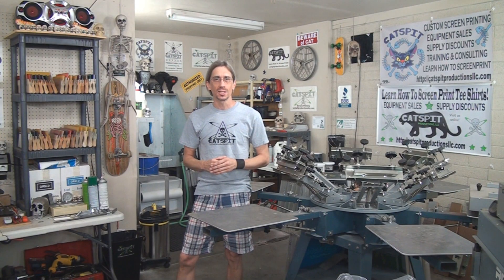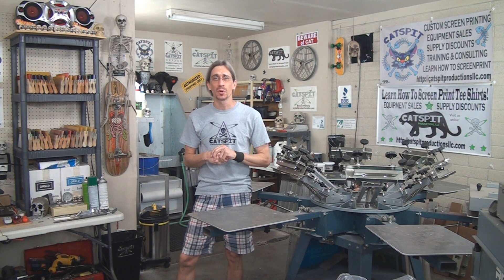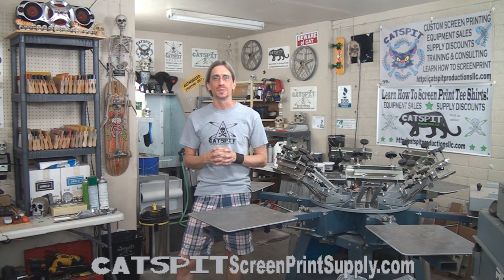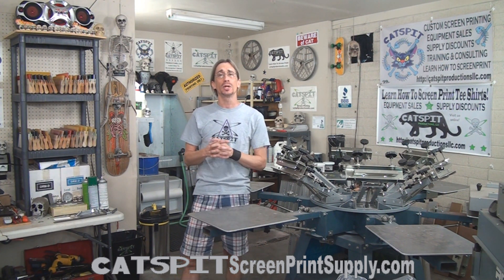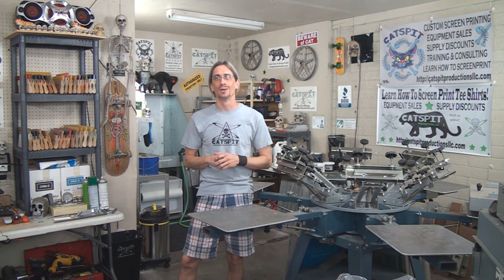Hello and welcome to another educational video about screen printing by Catspit Productions. Please remember that Catspit Productions sells screen printing equipment and supplies. You can check out our offerings at CatspitScreenPrintSupply.com, and remember that all the proceeds from the sales on that website go to support the continued production of free educational videos right here on YouTube like the one you're watching right now.